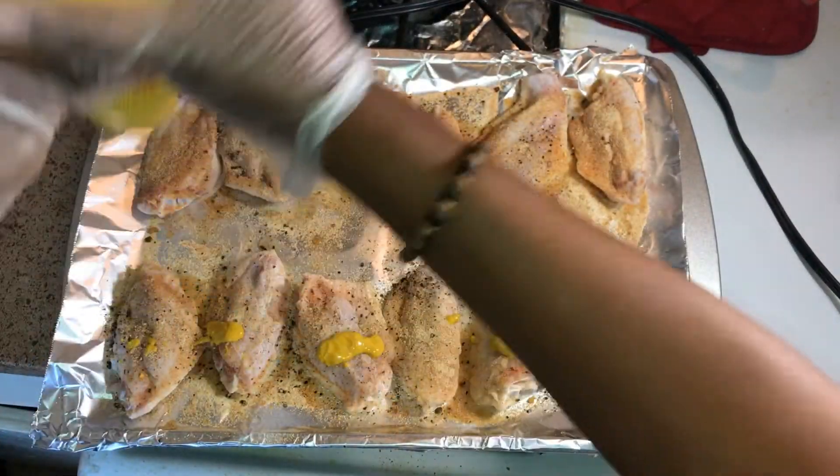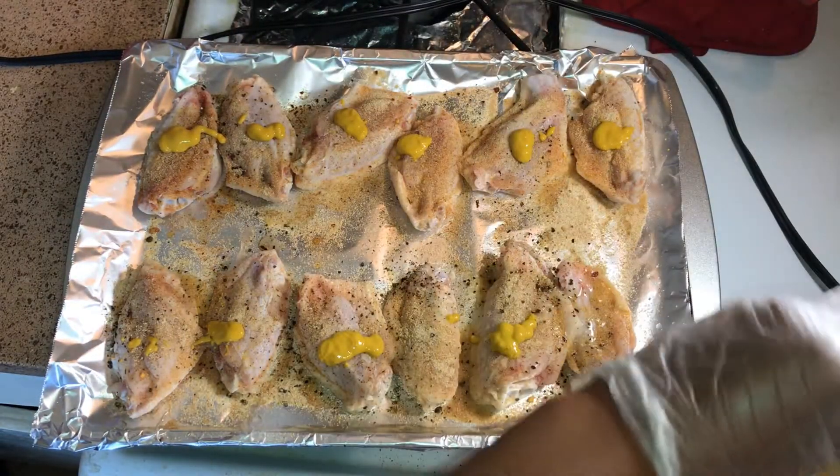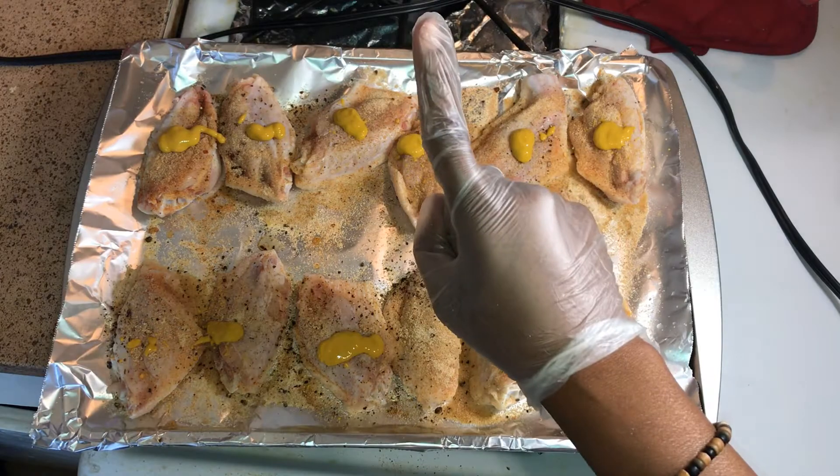That seasoning must have acted like it didn't want to come out, so that's why there's no dot on that one — it took forever to come out.